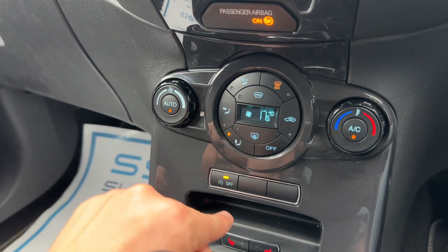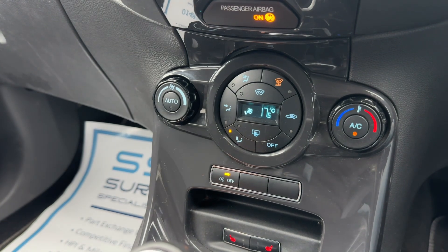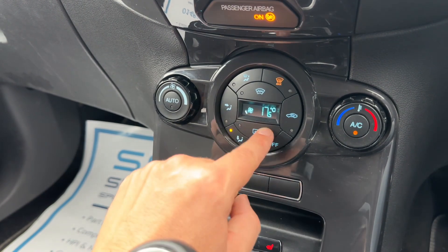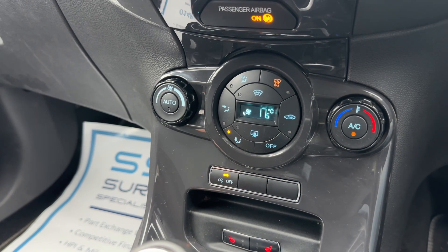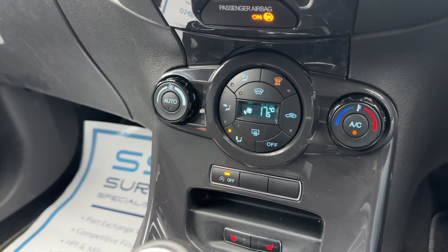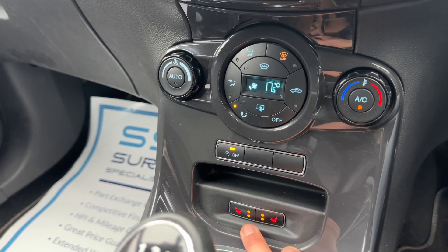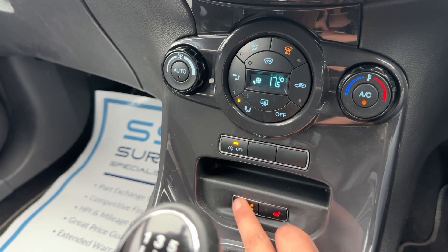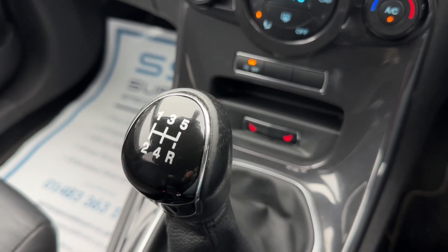The car will now maintain the temperature you've set by controlling the direction of the air and the fan speed. You can override that manually whenever you wish by adjusting the fan speed, at which point auto turns off. We also have a heated rear screen and a heated front screen. This button will turn off the stop-start system, which is designed to cut out when the car is stationary in traffic to save fuel — the system is off when that light shows. Below that we have a heated driver's seat and passenger seat, both with two heat settings each, and then we have the five-speed manual gearbox.